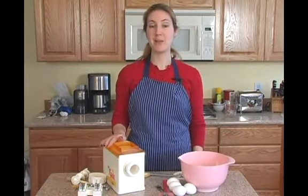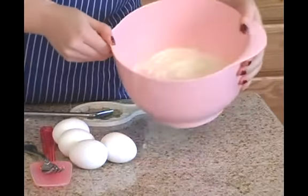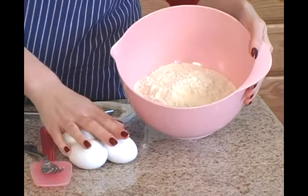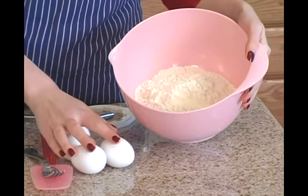For the first step in how to make pasta, I'm going to go over the ingredients and equipment that you'll be using. First, the ingredients. You'll need flour and eggs — that's all that you will be needing for your pasta.